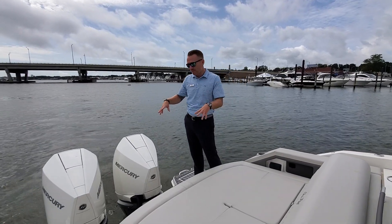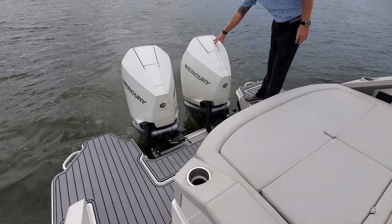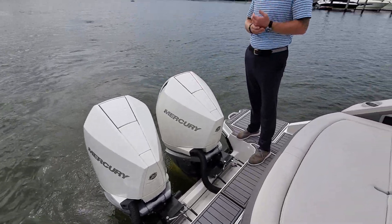I'm standing on the swim platform here. It's covered in gray sea deck. This boat is equipped with twin white Mercury 300 Verado outboards.